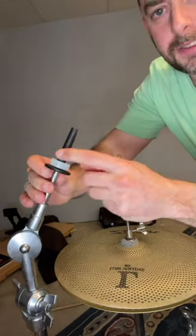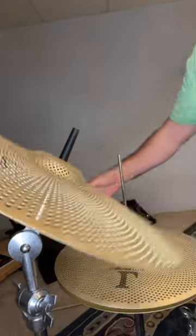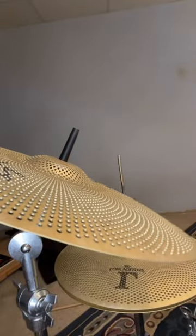So that's going to go all the way to the bottom. I'm going to put the cymbal right on top with no wing nut and we're going to see how that works.